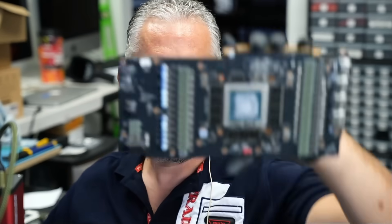Here we have an MSI RTX 4090 Suprem video card that came in for repair. The problem is a damaged 12V HPWR connector.